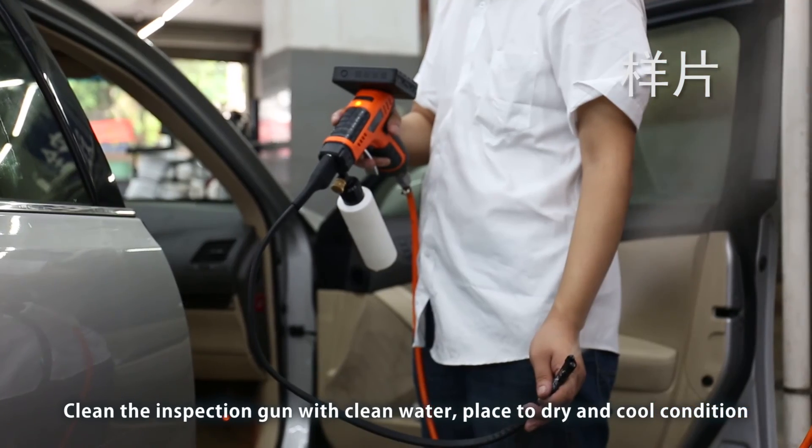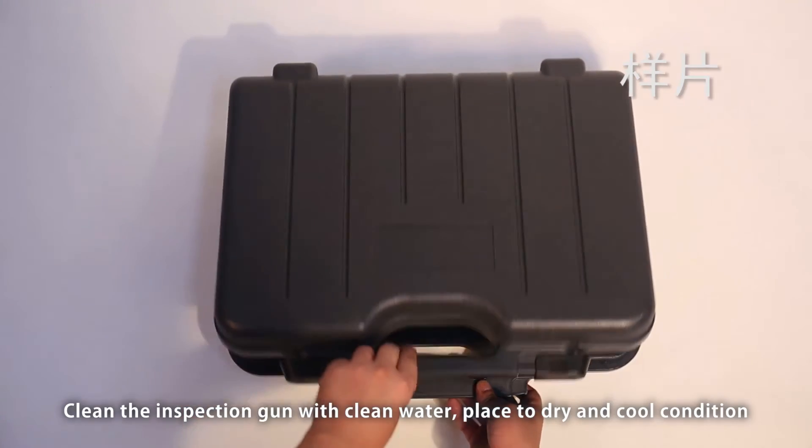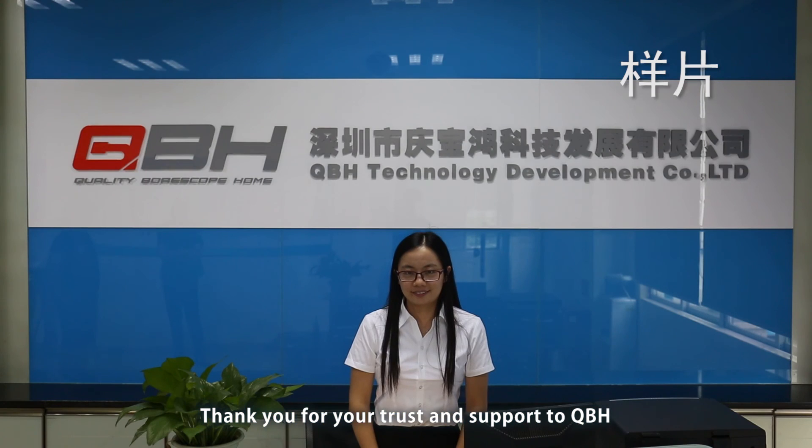Clean the inspection gun with clean water and place it in a dry and cool condition for storage. Thank you for your trust and support to QBH.